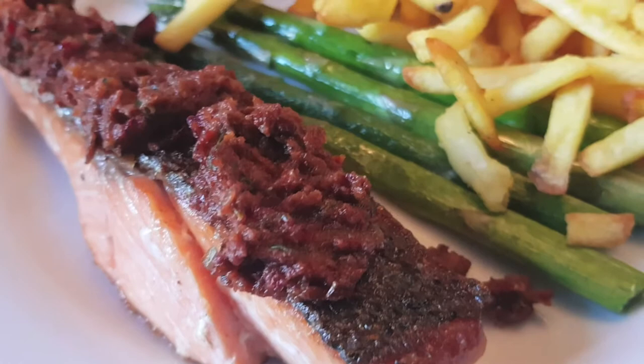There's the finished product. There's some asparagus — because we're British we've got some fries. Couldn't be bothered to make chips, so we went with fries. Oh lovely, look at that!